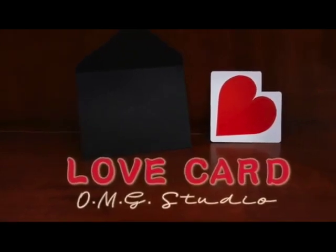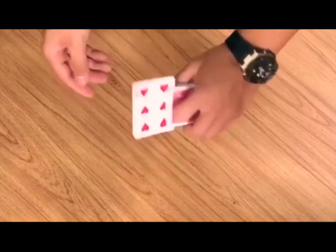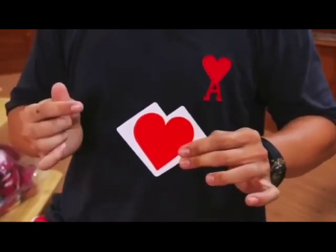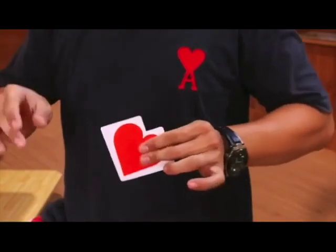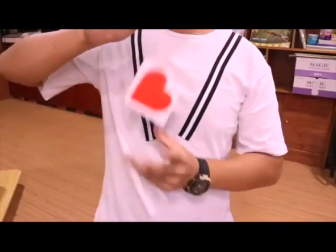Everybody's favorite magic company that we all love to hate, that came out of nowhere and destroyed the industry with a load of shit products, is back with Love Card — which is taking a playing card and turning it into two playing cards stuck together with a heart printed on it. This is just stupid at every single level.